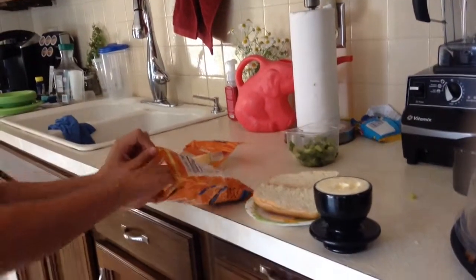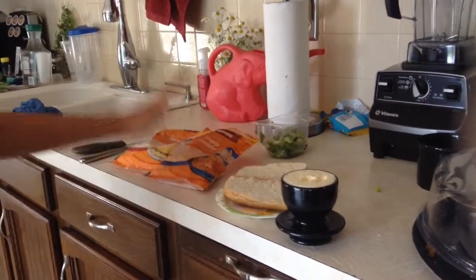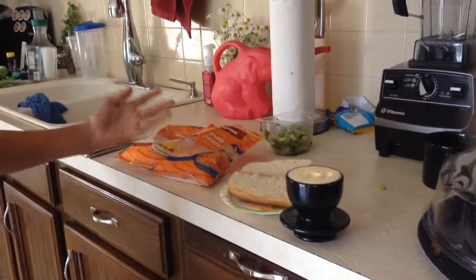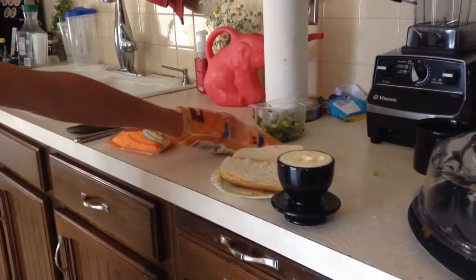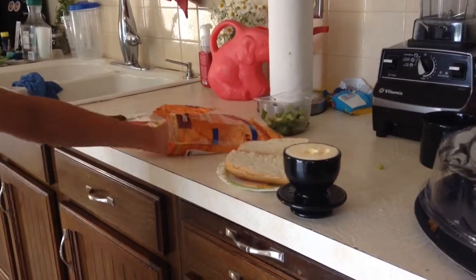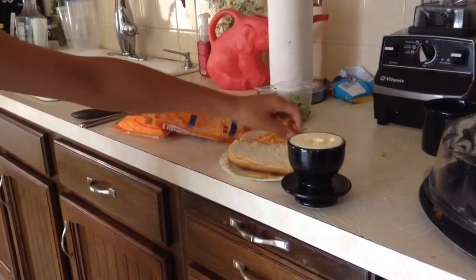Hello, I am Toad1305 and today I am going to be showing you this awesome sandwich. First you are going to eat some sharp cheddar, and make sure to subscribe and do all that stuff.